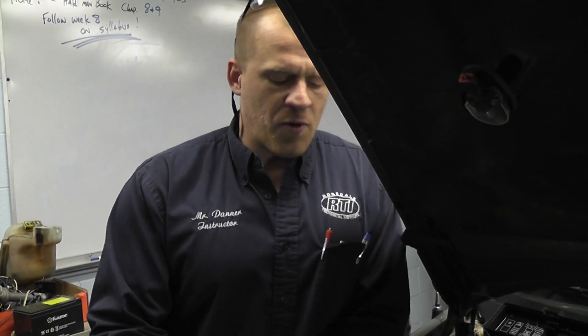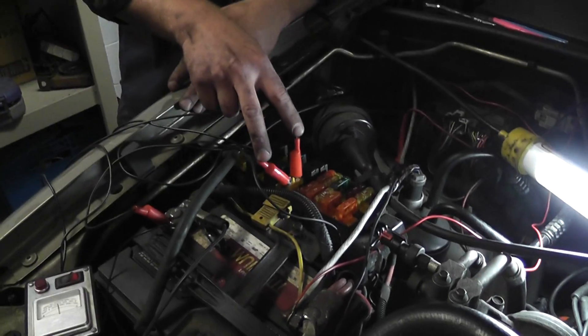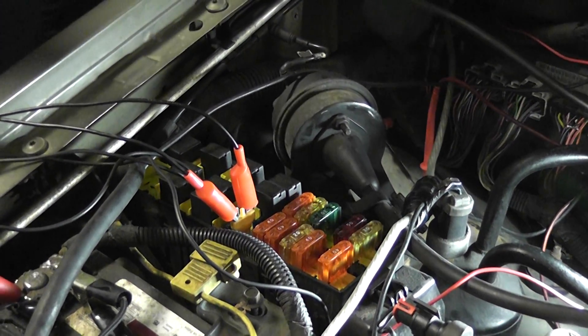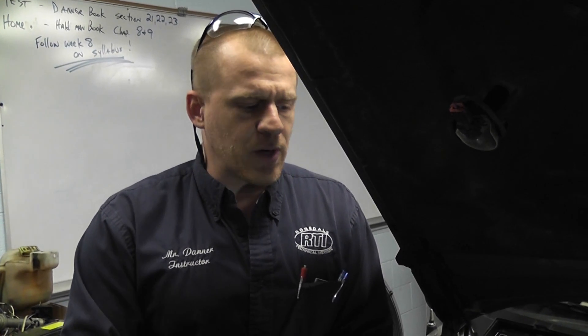We're all over the place with this car — we're showing procedures. We discussed the five-volt reference circuit, showed you how to find a shorted five-volt reference, and showed you how to check powers and grounds on a computer. What we're fighting right now is a power feed, blown fuse. We have a circuit tester installed. We mapped it out on a diagram and found this is the ASD circuit — auto shutdown relay — which feeds power to the injectors, the ignition coil, the purge solenoid, the O2 heaters, and the alternator.